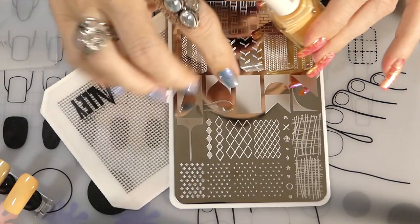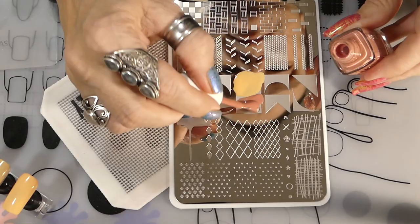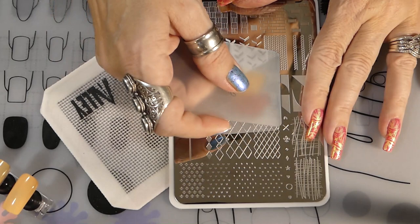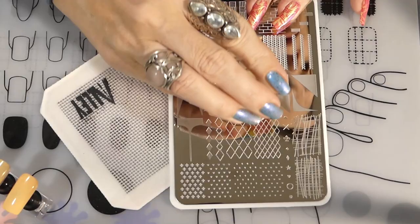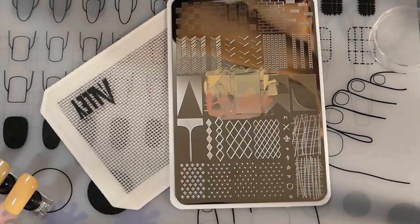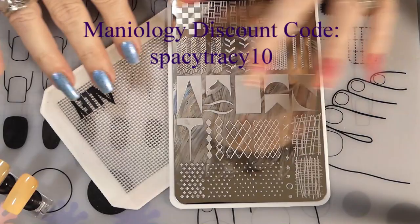I'm going to put Feeling Wellness on half of the free space and then Second Hand First Love on the other side. I'll take my scraper and try to get it as low as I possibly can to blend the colors so it looks like an ombre. But that didn't work at all, so we're going to try it again.